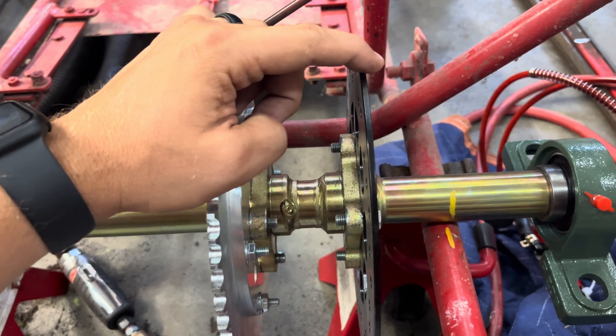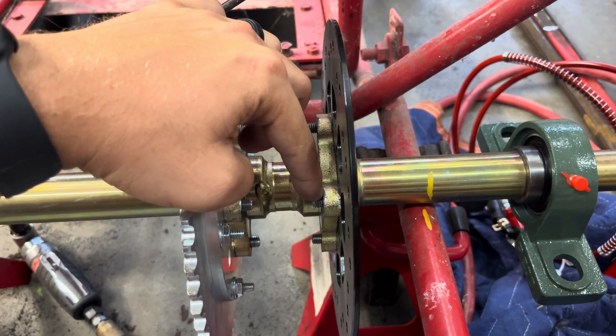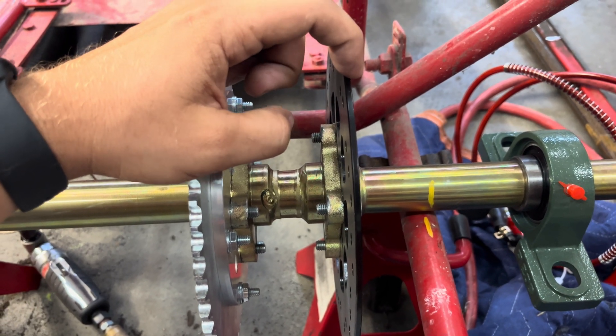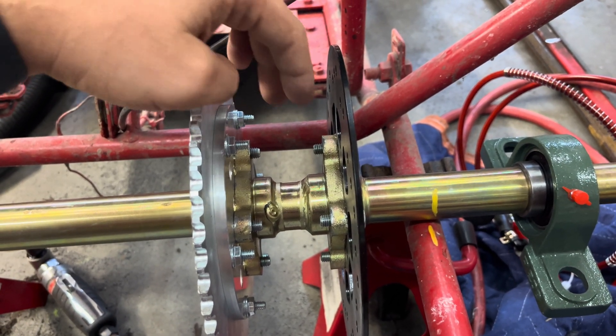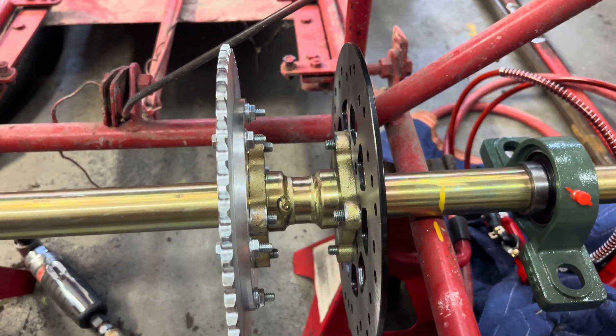This is the rotor that comes with the kit. These are M8 by 1.25 by 16 because this rotor is a lot thinner than the adapter, so you get the same amount of thread protrusion on each side, which works out really well.